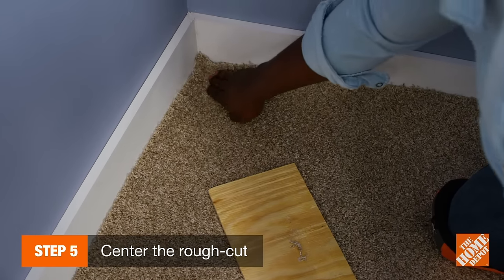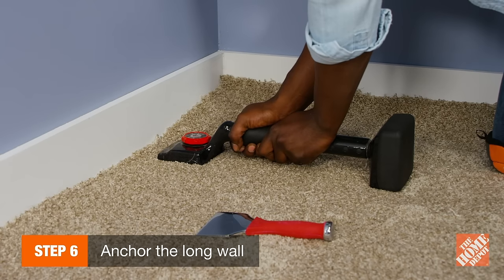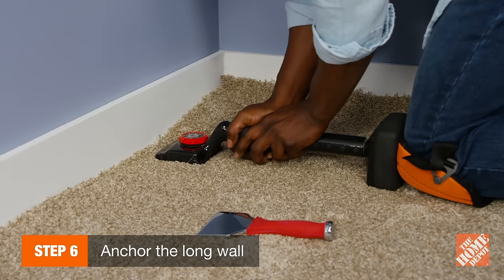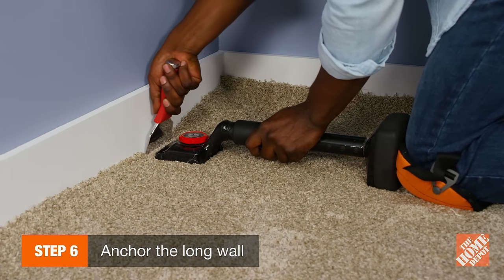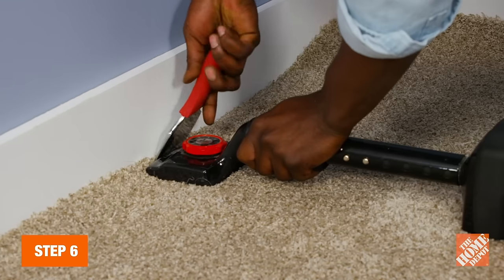It's now time to anchor the long wall. Near a corner of the room, push the carpet over the tack strips with a knee kicker. Then, anchor and tuck the carpet with a carpet tucker. Repeat these steps along three feet of the wall.